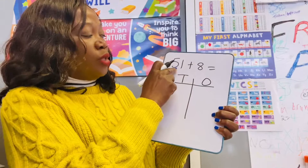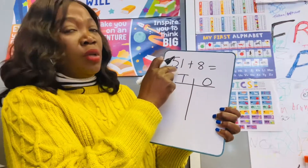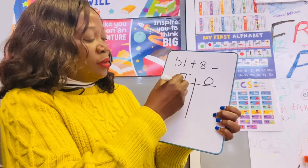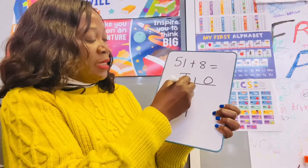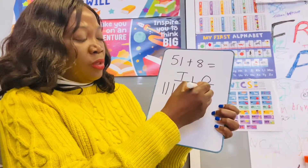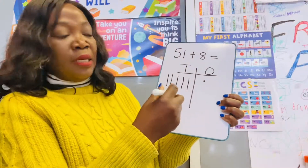This is 51, so you're going to draw five tens. You draw it like a stick: one ten, twenty, thirty, forty, fifty. And the ones in the ones place are like a little dot.